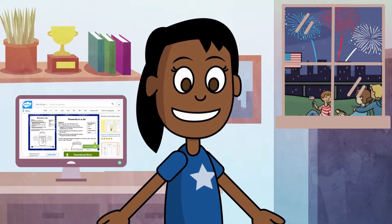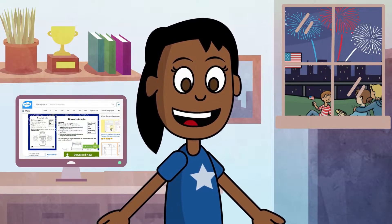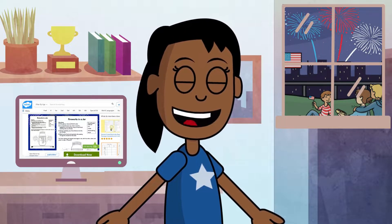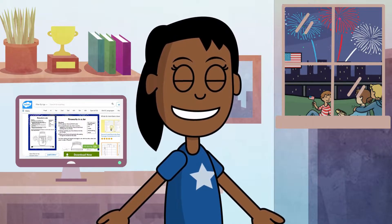Do you like fireworks? Do you think we can put fireworks inside a jar? Stay tuned to see exactly how to make fireworks in a jar.